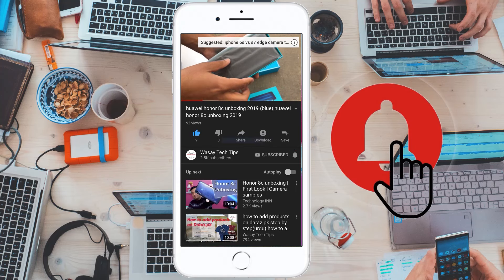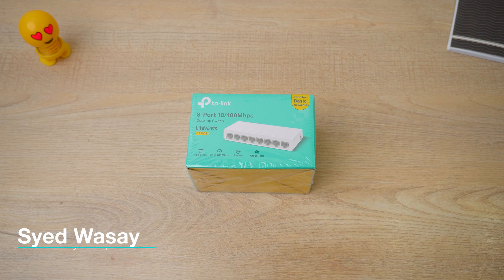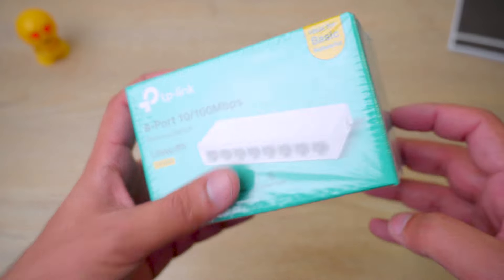Subscribe and press the bell icon to get notified for the latest tech videos. Hey, what's up YouTube, this is Wasi here, and today we're going to unbox the TP-Link 8-port 10 to 100 megabits per second desktop switch. So let's begin the unboxing video — here is our TP-Link switch.